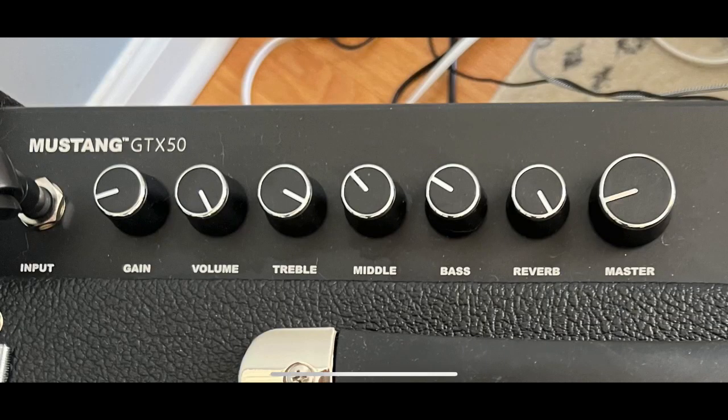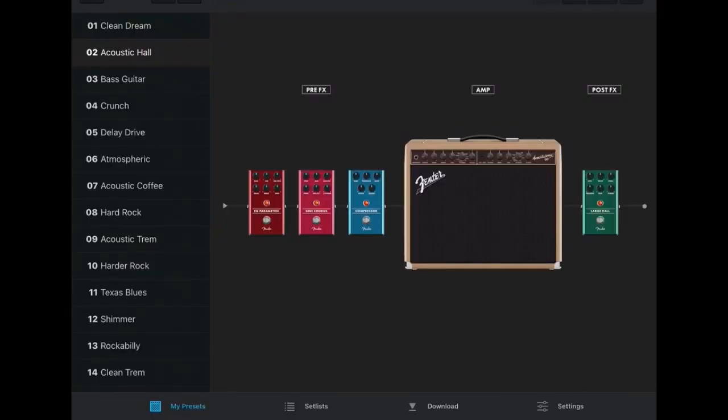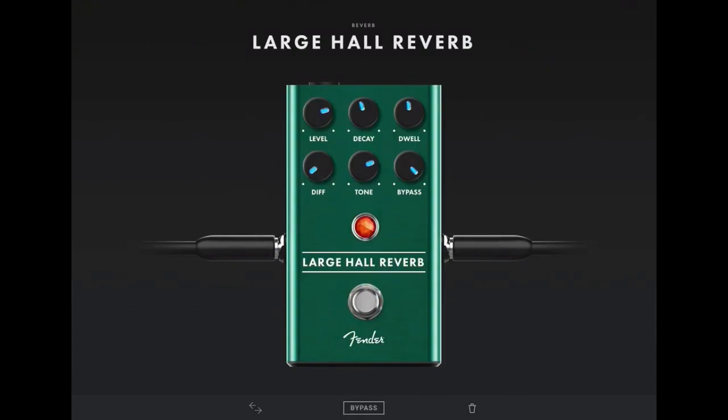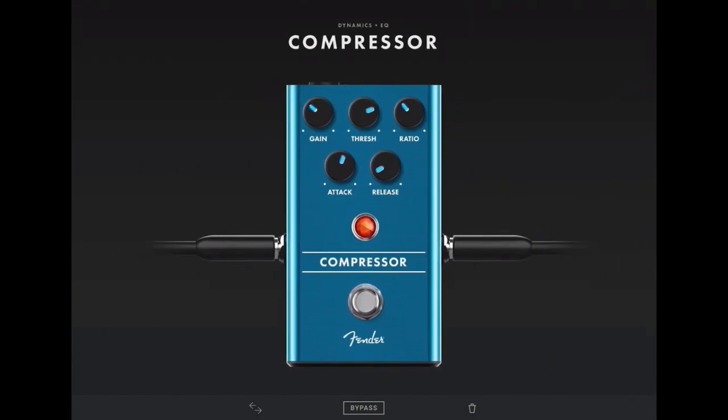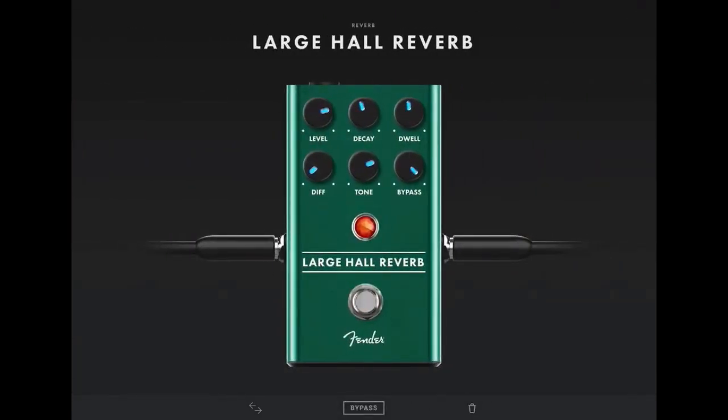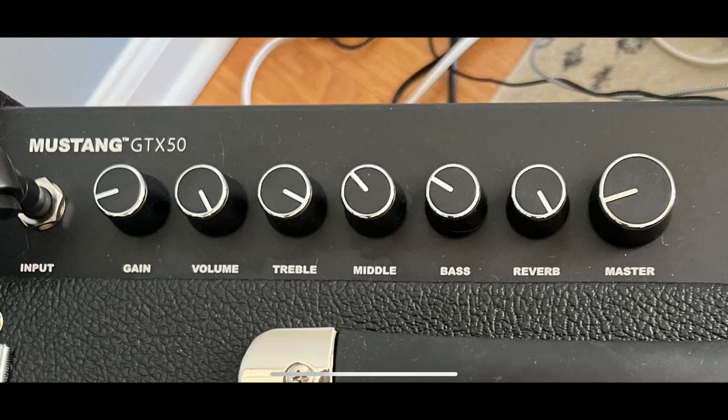Let me quickly show you the top of my Mustang. I have a tone called Acoustic Hall — if you search the Fender app or website you can download it for free. I built this tone with a large hall reverb, compressor, and really light chorus. To make it sound strong right out of the amplifier, use these settings: much lower gain, crank the volume, crank the treble — because the amplifier isn't normally a high-crisp amplifier for acoustics. I also lowered the bass quite a bit and lowered the mids. The master is totally up to you.